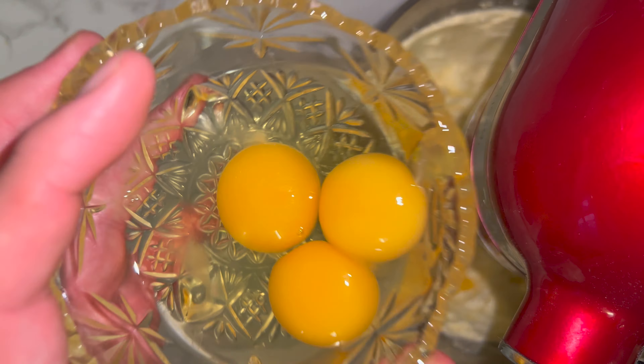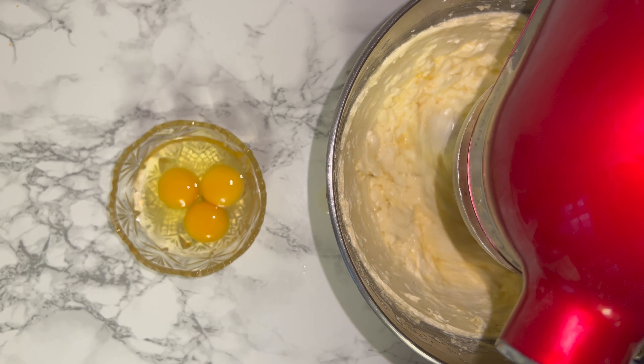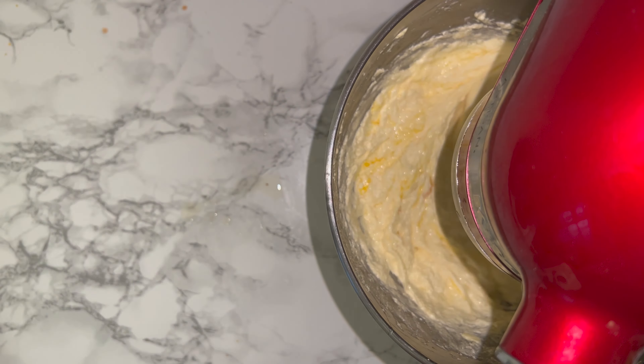You can then go ahead and add in your eggs one at a time, beat them well in between each addition, and repeat the process until you have no eggs left.